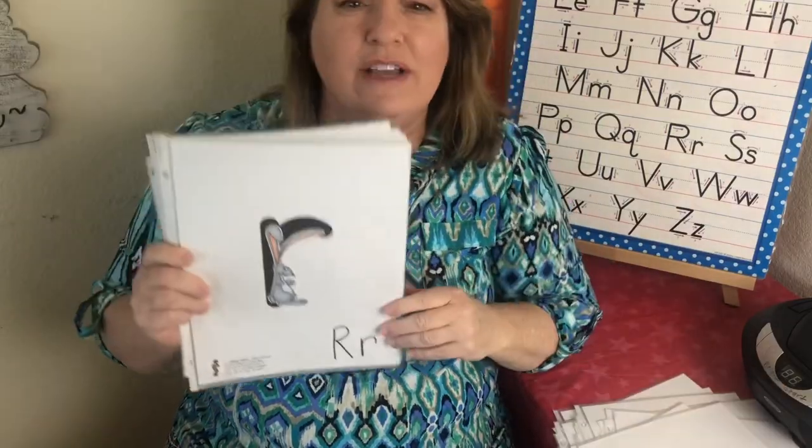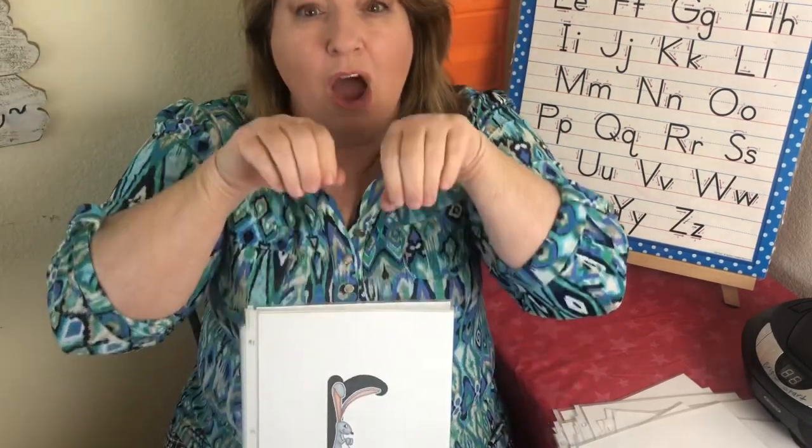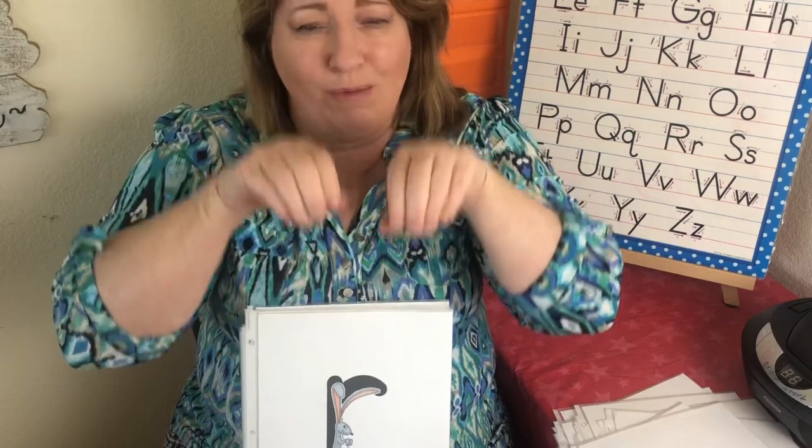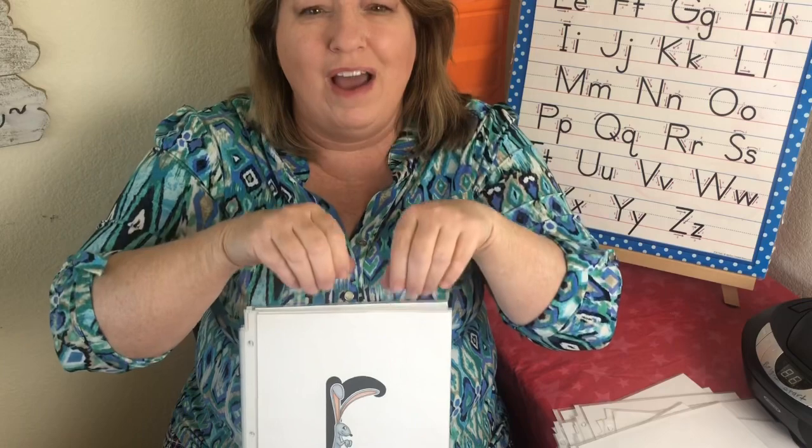The letter R. The sound is ra, ra. And this is Robbie Rabbit — you can imagine what we're going to do. We're going to do a little bit of a hop. Robbie Rabbit — ra, ra.